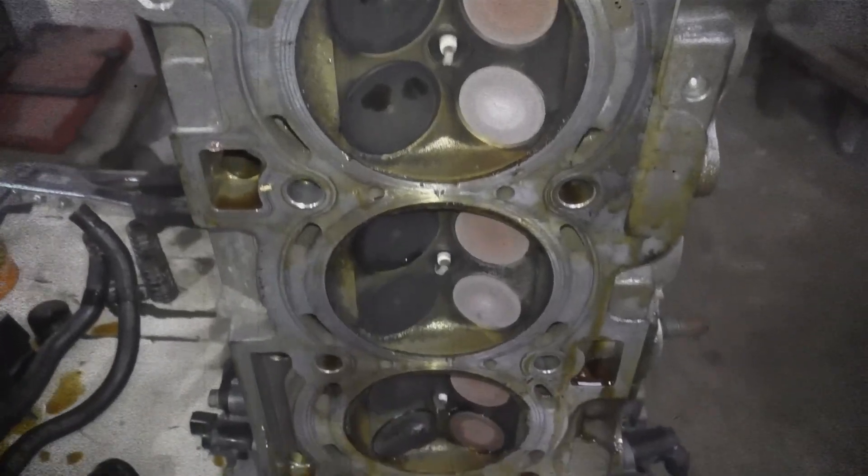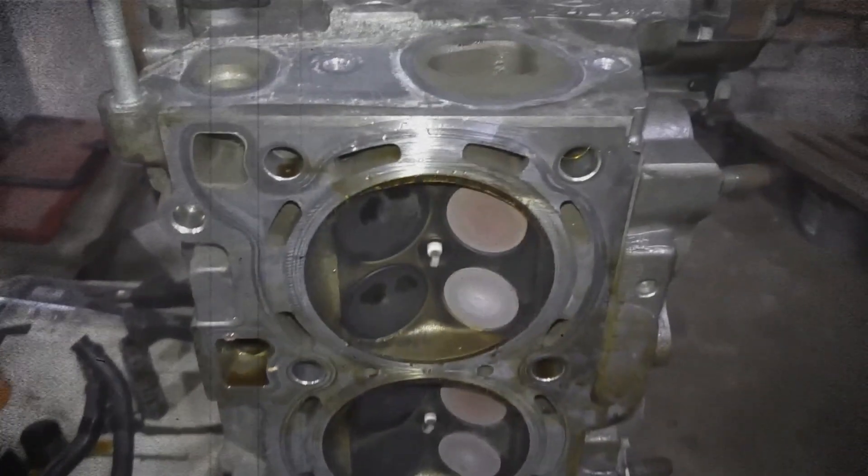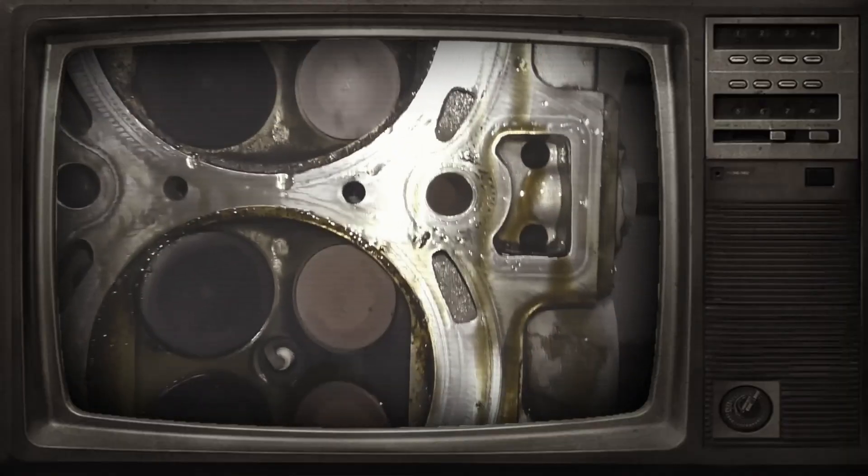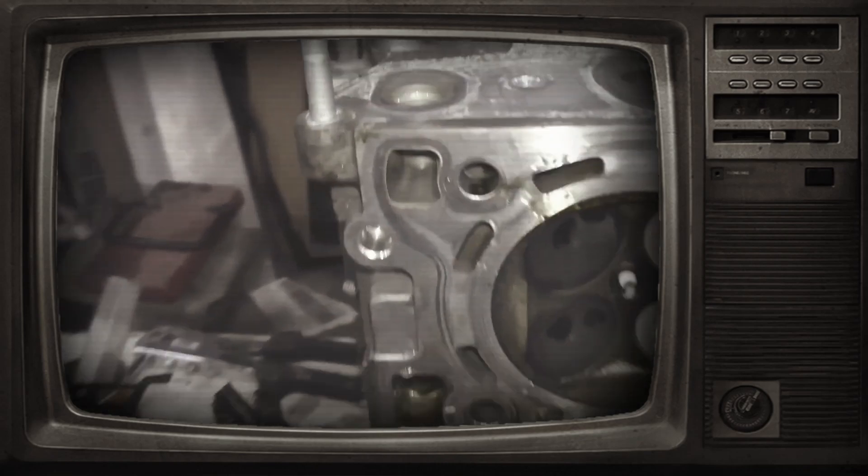For a cold engine, the recommended valve clearance is from 0.17 to 0.23mm for intake valves and from 0.27 to 0.33mm for exhaust valves.